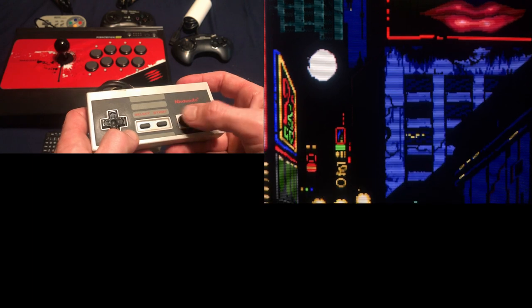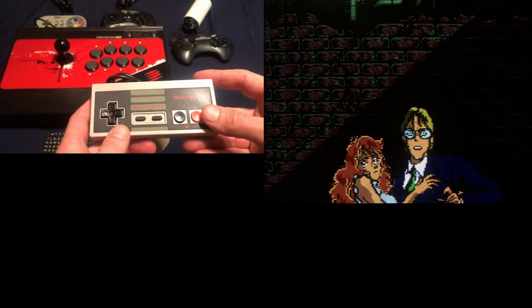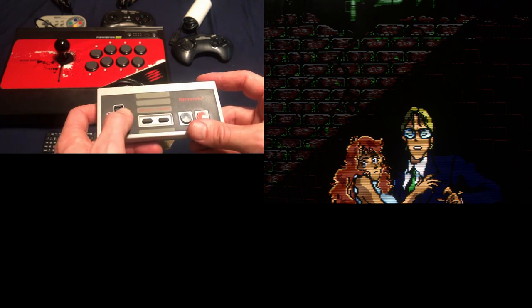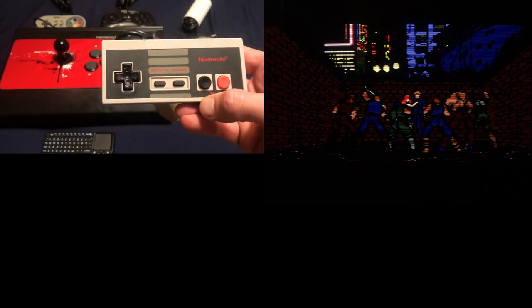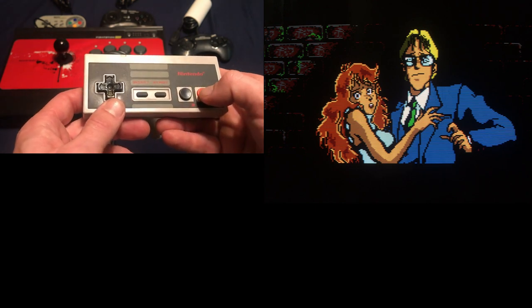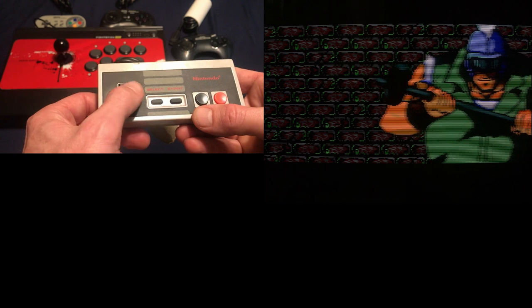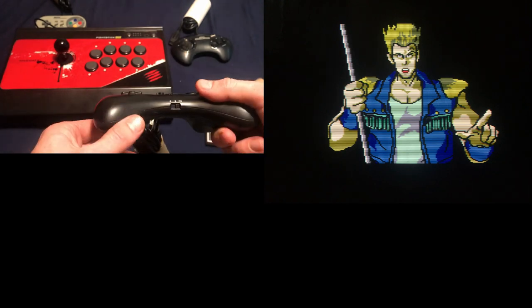What happens is over time the buttons just get tired. I've bought aftermarket buttons and put them in, and this controller has a curved d-pad — oh my god, it works so much better. You don't realize how tired your controller is until you find one that's new and snappy. The buttons have tension to them and respond better, and a curved d-pad is just superior.